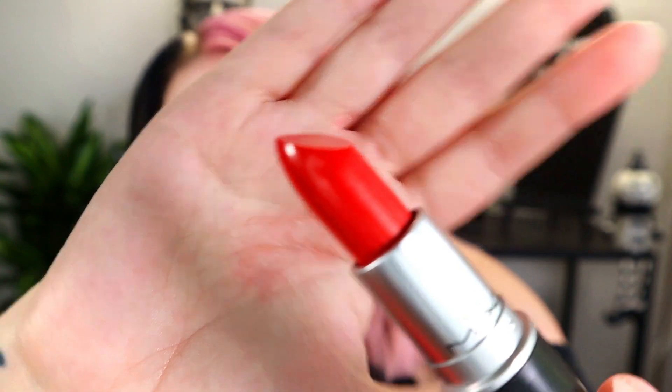Next up is a full-size lipstick from MAC — this is the color Sweet Sakura, which is a red. MAC lipsticks have a distinct smell that I kind of miss. It smells nostalgic to me because I used to wear MAC a lot. This is a really pretty red and I know it retails for $18. Does anyone still wear MAC lipsticks? Let me know below because MAC isn't talked about as much as it used to be.